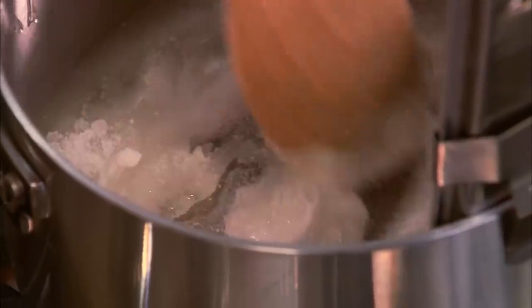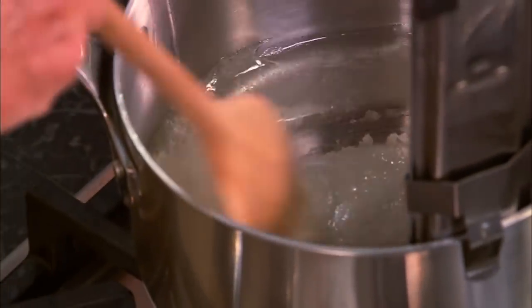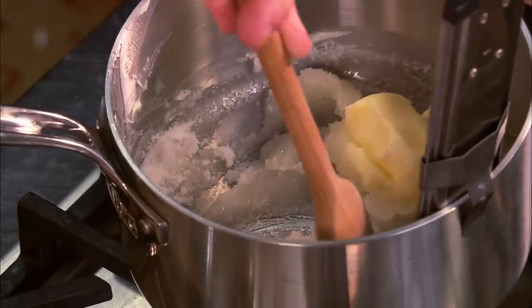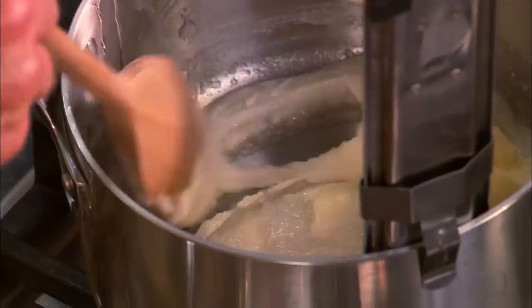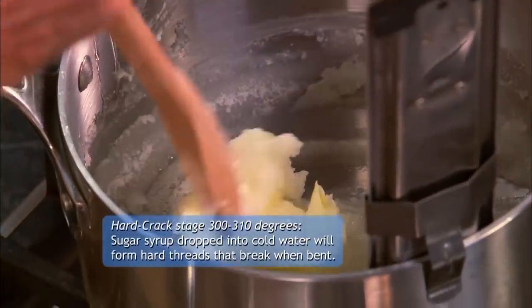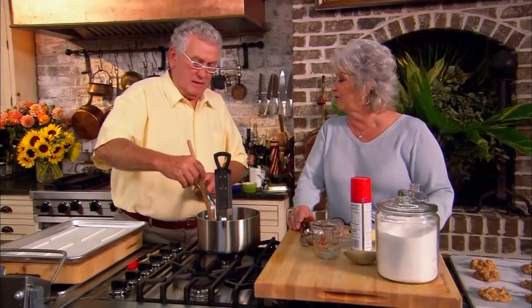Here's your spoon. The last ingredient that we're going to add is a half a stick of butter. How much? Half a stick of butter. Now we're going to cook this over about medium. This is going to take a little longer because suckers have to cook to the hard crack, so we're going to have to cook this to 300 degrees. That's going to be hot — we don't want to get that on us. When it gets to 300 degrees, we're going to put in a small box of cherry gelatin.